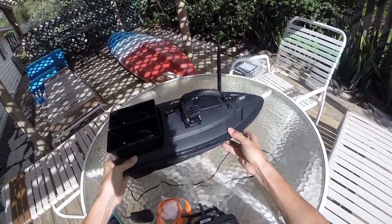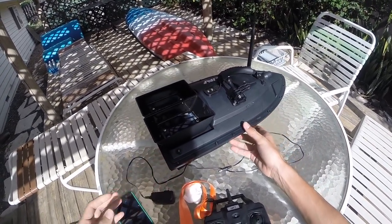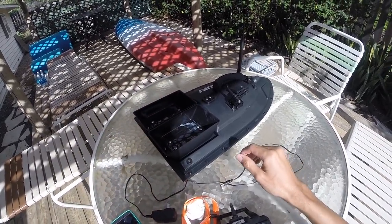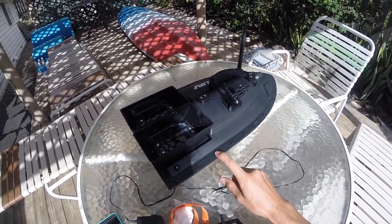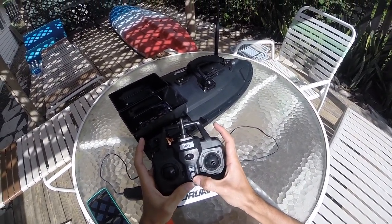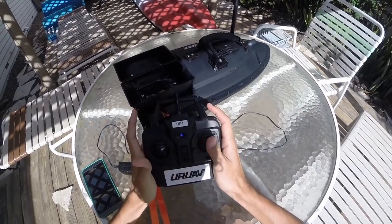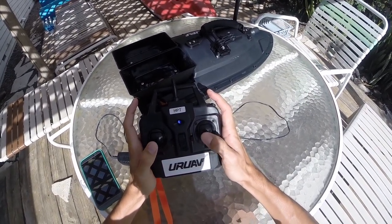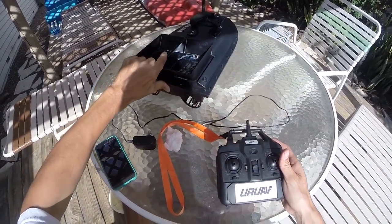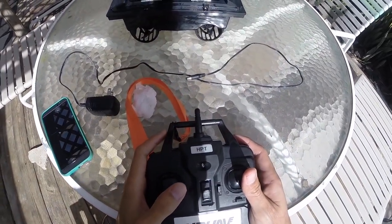The main function of this boat, or the key wow factor, is these buckets right here. Basically it allows you to launch bait, launch chum, launch lines, lead — whatever you want to use. That's controlled by these toggles on the controller itself. You have a bunch of different selections here — these two controlling the left and right motor. This is a dual motor, dual action motor.